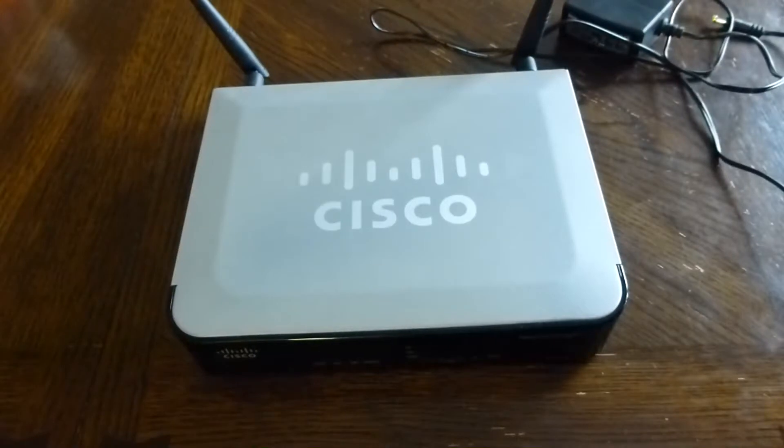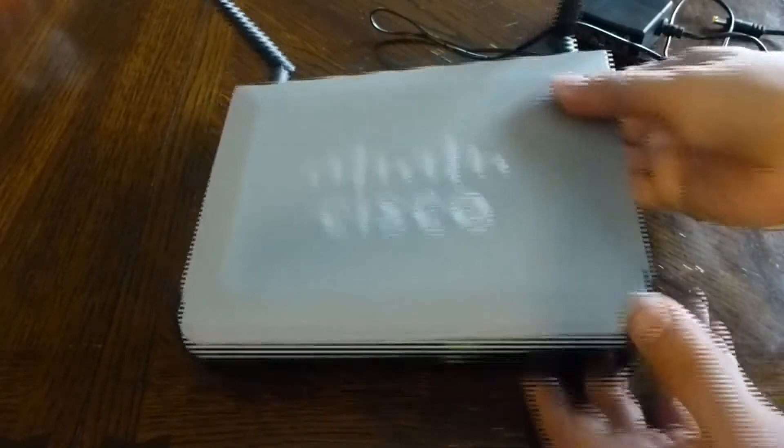This is my Cisco RV 220W router. I've used this for the past five years in my home environment — not as a router, but strictly as an access point and a four-port switch.